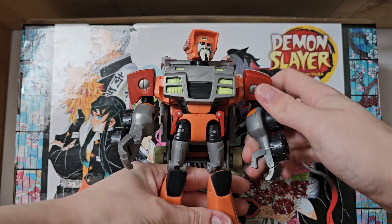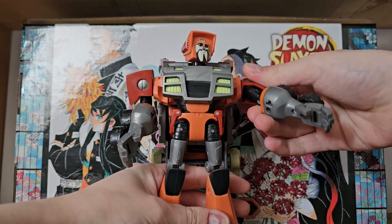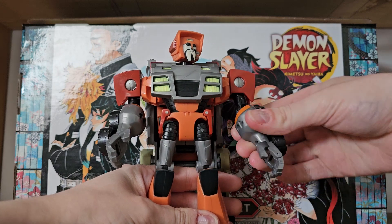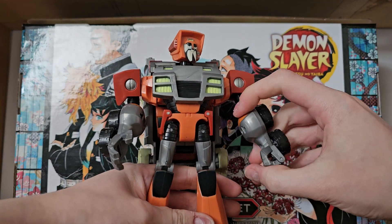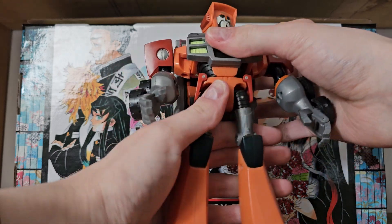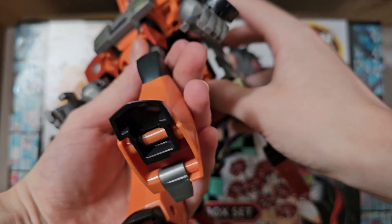Shoulders are on universals — I think that may be the first use of universals, kind of. He's got bicep swivels as well. He does have below 90 degrees of elbow bend, which is usually the shape of the arms. He does have opening hands, as a lot of Animated figures did, which is really cool. He does have a waist, but obviously due to this backpack it is very limited.